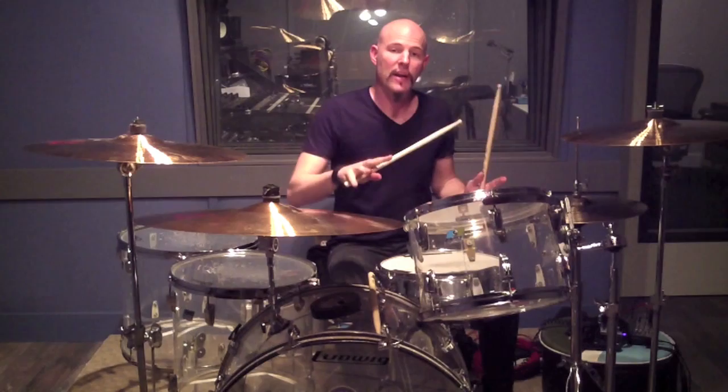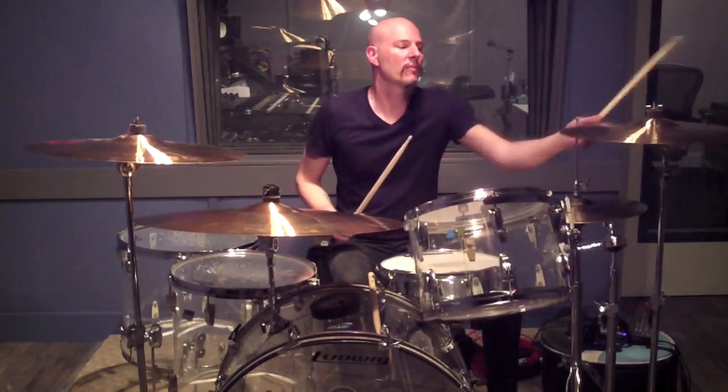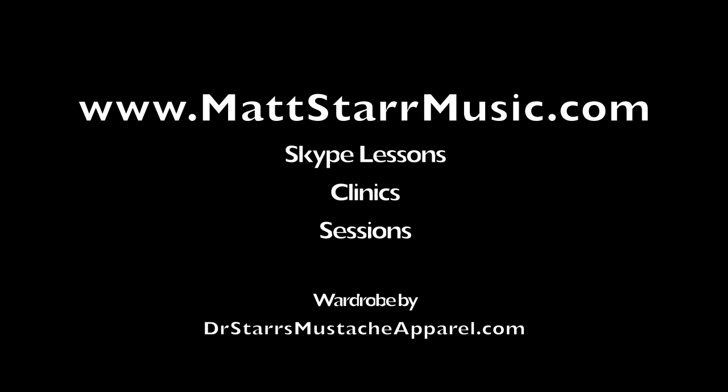Alright, so there you have it. There's a lot more stuff in this tune, but right now we're just focusing on this. Alright, that's it. Have fun. See ya. God bless you.